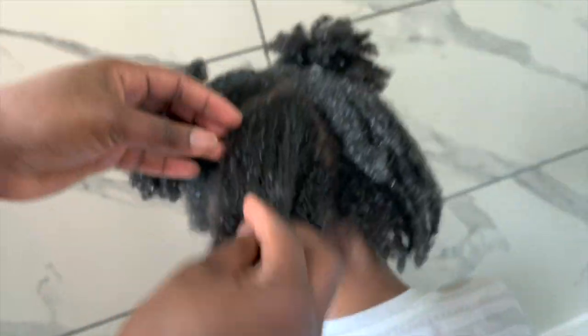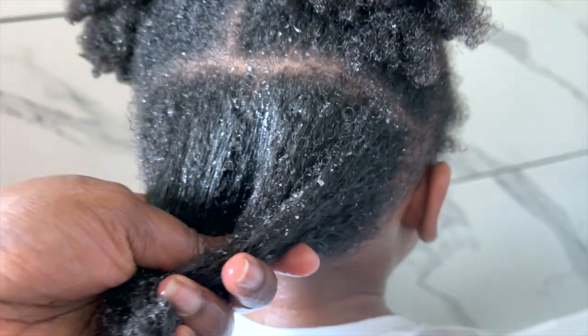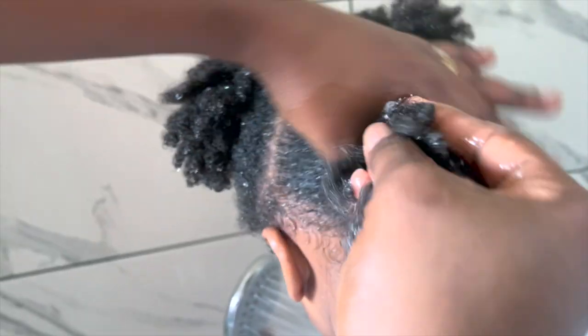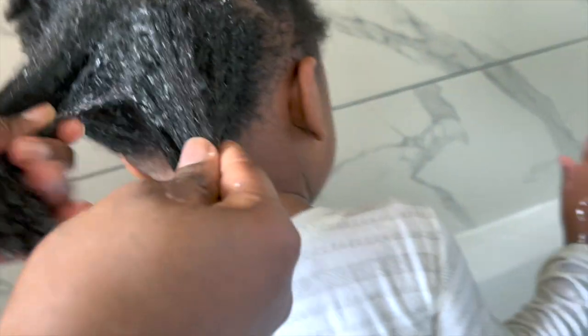I'm applying on each individual section, starting from the roots all the way to the ends, making sure it is properly applied and massaged well onto the hair. After I finish one section, I twist it and move on to the next, repeating until her hair is completely done. It's only three sections so it didn't take long. Applying this felt really nice — the hair was really smooth — and even after I washed it out it felt really good. I hope you guys will go ahead and try it out.